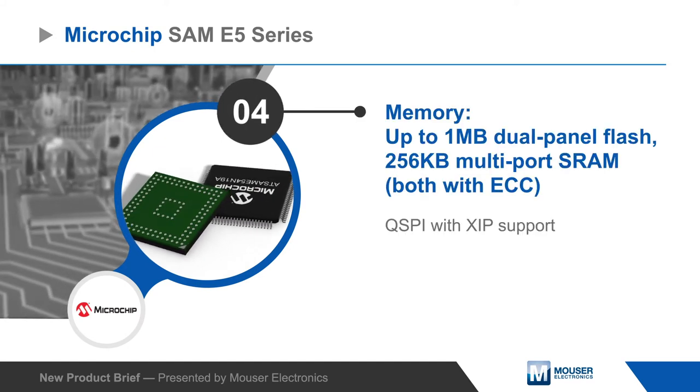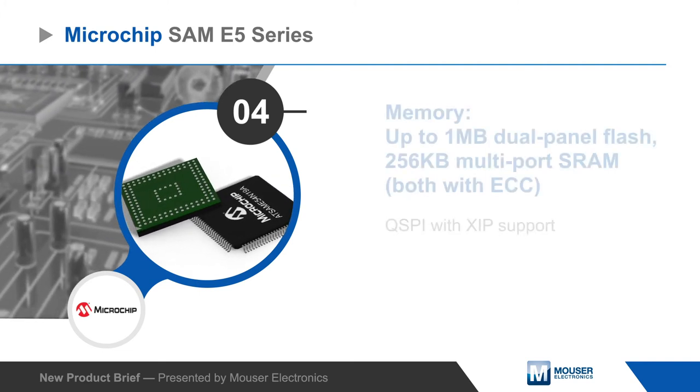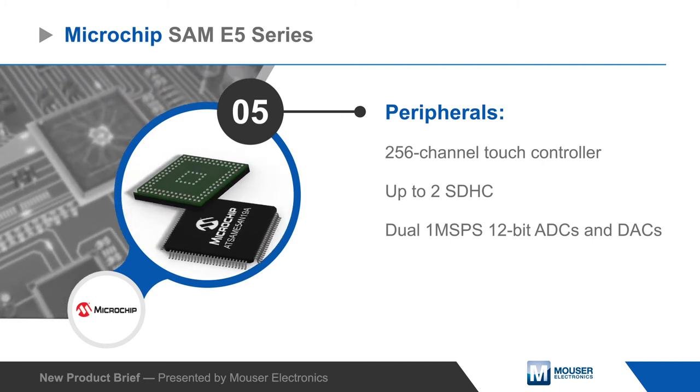The SAM E5 series has user configurable tightly coupled memory with up to 1 megabyte of dual panel flash and 256 kilobytes of multi-port SRAM, both with ECC, as well as a QSPI interface that supports execute in place.